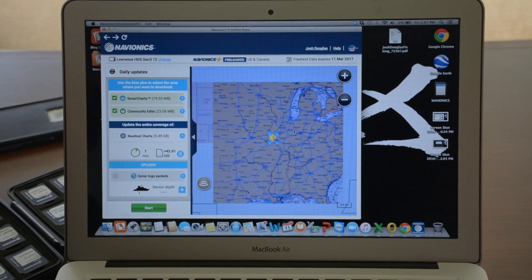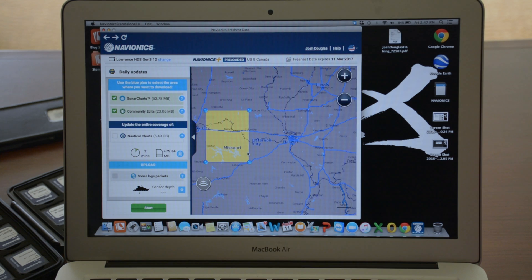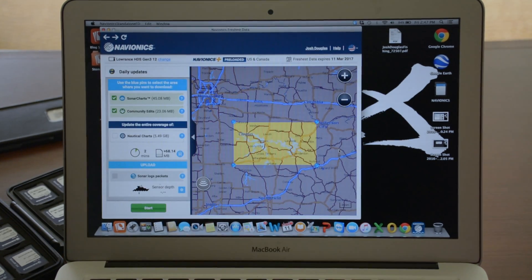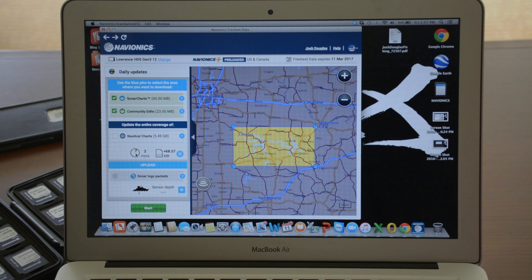But when it comes to the sonar charts, I want to go through and customize this card for the lakes I'm going to be fishing. Here's the process — it's very simple. You use this customizable box. I have sonar charts and community edits as options I can add on to my Navionics Updates card above and beyond what's in the preloaded section. Since we're sitting here on Lake of the Ozarks, I want to get Lake of the Ozarks. This is customizable — you can take an entire state, a region, or single lakes. It's free to download and update this card. I'm also going to grab Truman Reservoir since I'm right next to it. It says it's only going to be about two minutes to download, but I'll remove community edits to make it just one minute. I want to make sure I get these sonar charts onto my card.